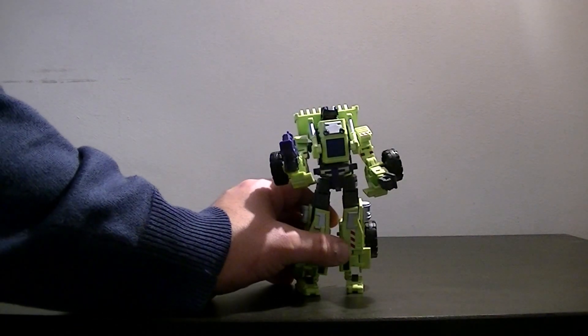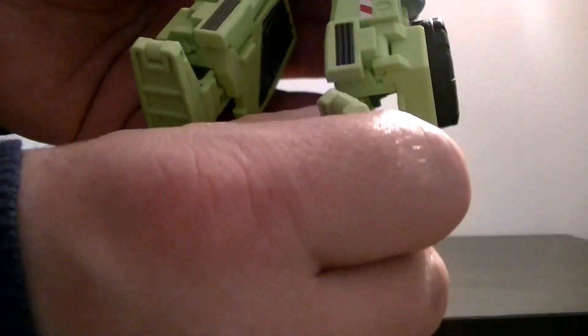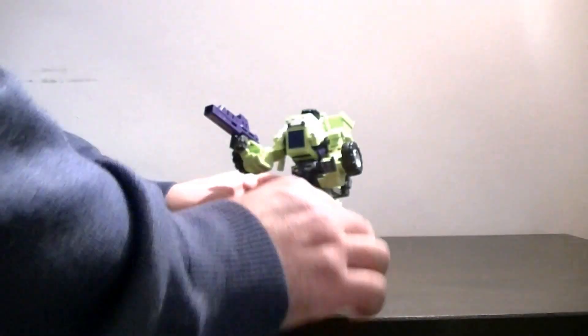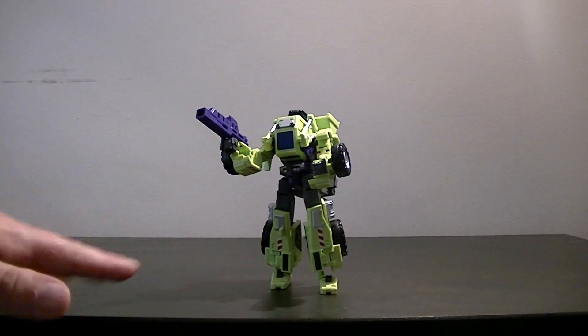That is Scrapper. By far, of all the Constructicons, the most complicated transformation. That said, it does produce probably the most articulated robot of them all. When I say articulated, I mean this is the only Constructicon that has adjustable feet, so you can have him in more angles or slightly different poses. Whereas the others have non-adjustable feet and are a little bit top-heavy or difficult to get flat, he is by far the most secure of them all.